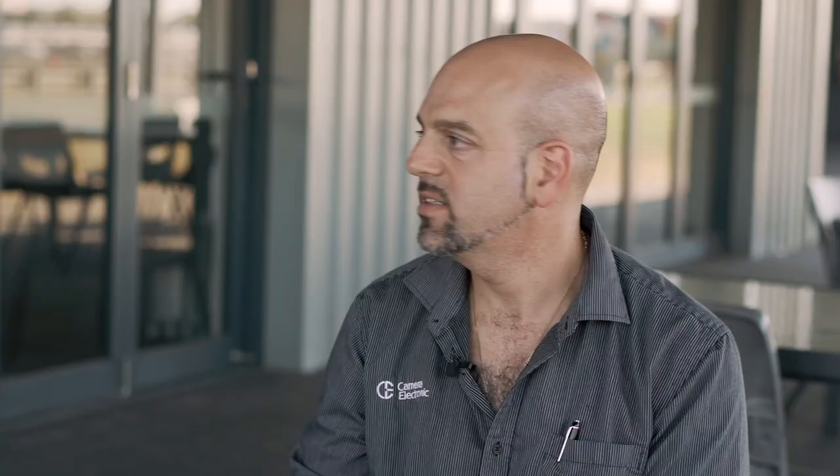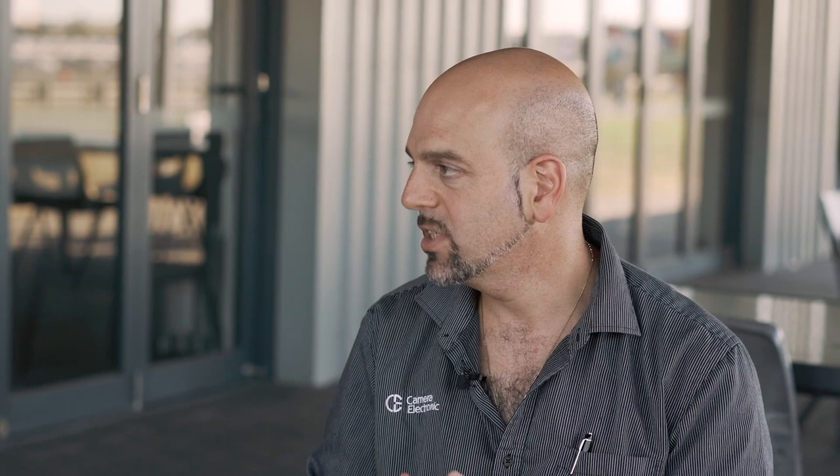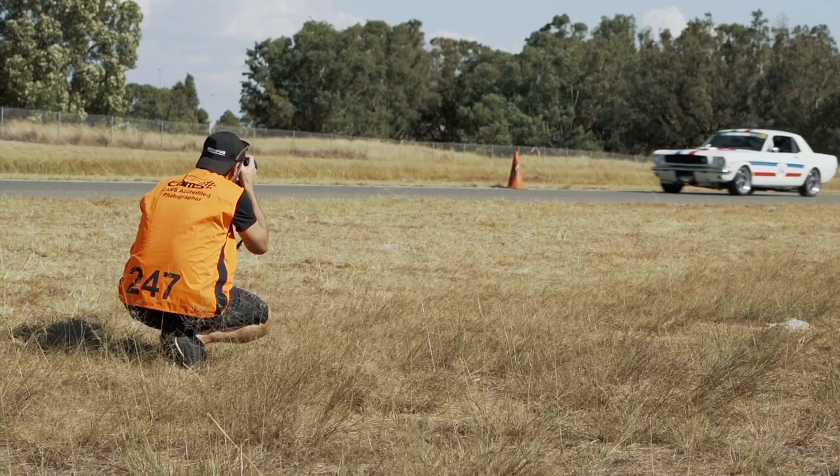f4 lenses are often a little sharper than their f2.8 counterparts — I've seen that across several manufacturers. The f4 is still bright, and ISO performance is pretty amazing these days, so if it's smaller and lighter, a lot of pros go for the f4 for the extra sharpness. On this micro four thirds camera, f4 is not a massive disadvantage versus f2.8, so you go for sharpness over speed.